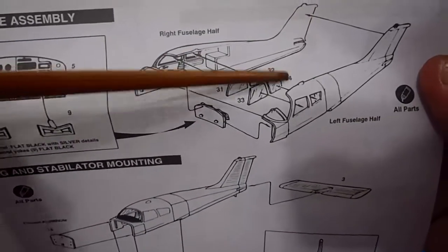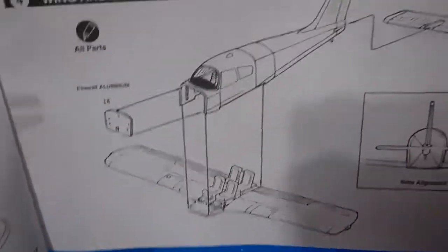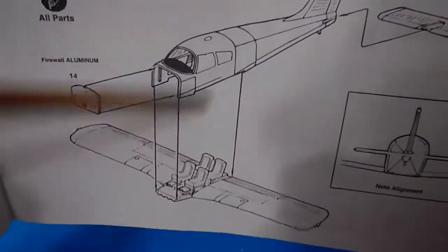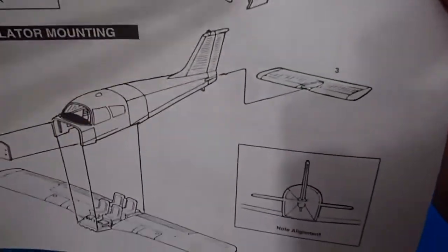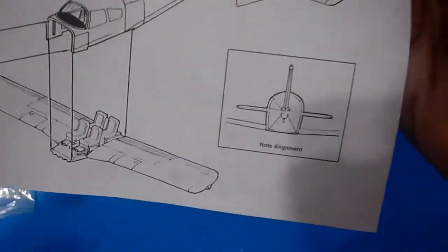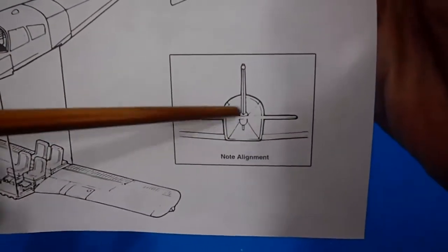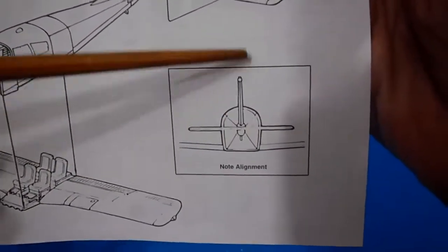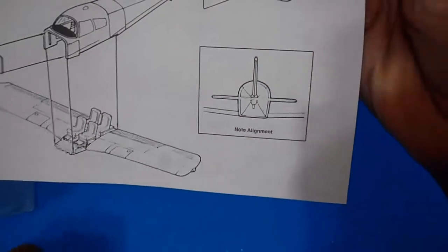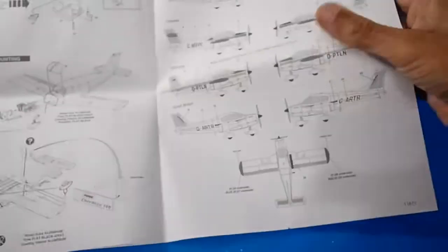Assembly continues with the fuselage halves with side windows, panel instruments, the firewall, the wings assembling with the fuselage halves already cemented, the horizontal stabilizers and checking — sighting from tail to nose for alignment of the horizontal stabilizers — the vertical fin, and the wings with dihedral angles.